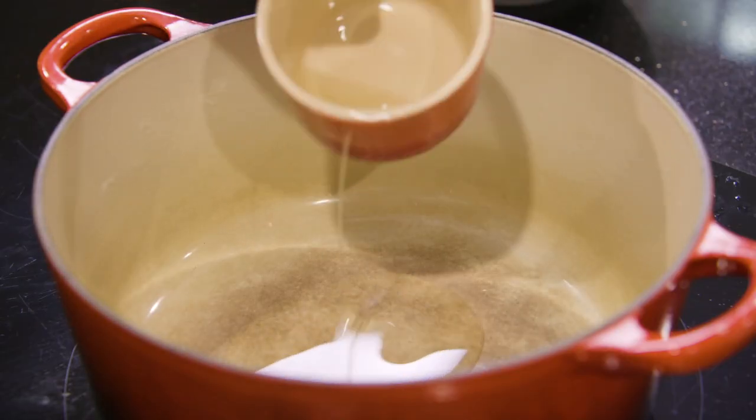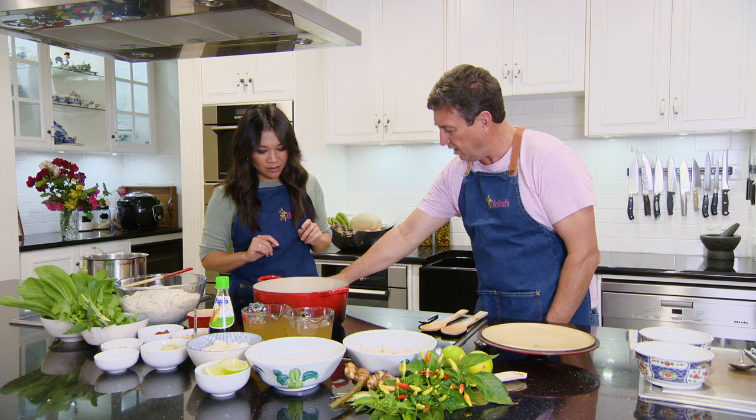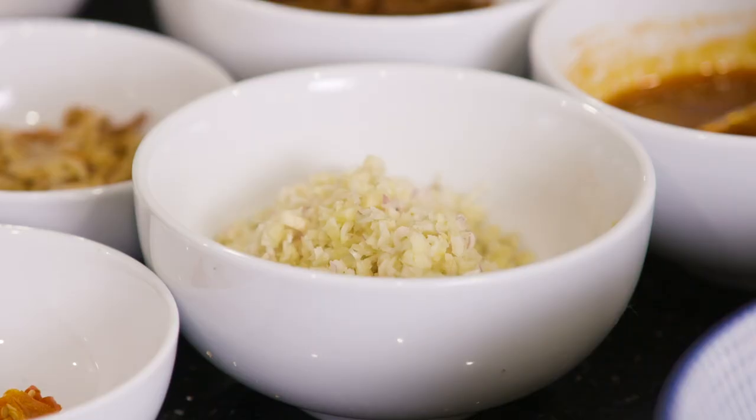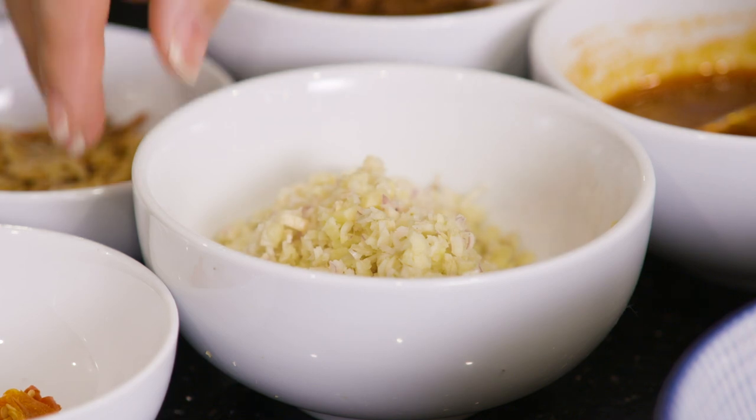We've got the ingredients. We'll throw in a little bit of oil — any kind of oil is fine — so we'll get this going on medium heat. You don't want to overcook everything. We've got some lemongrass, some ginger and some garlic.